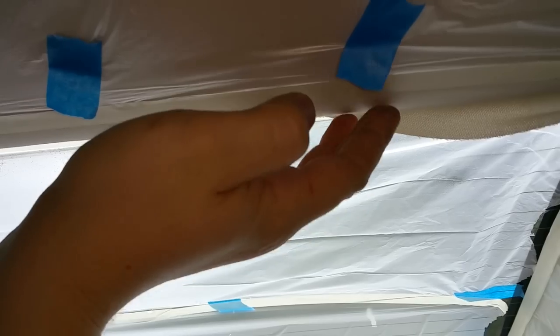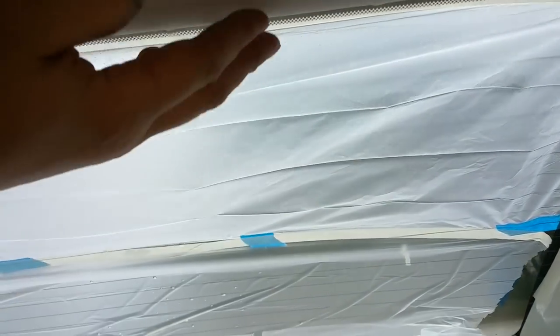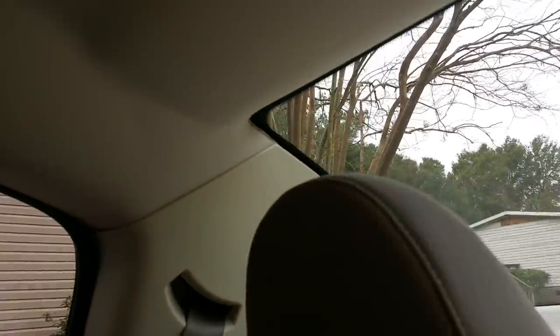Start from the middle and work your way to the sides. Now you can go ahead and pull all the plastic off, put your seats back, and enjoy your fixed ceiling.